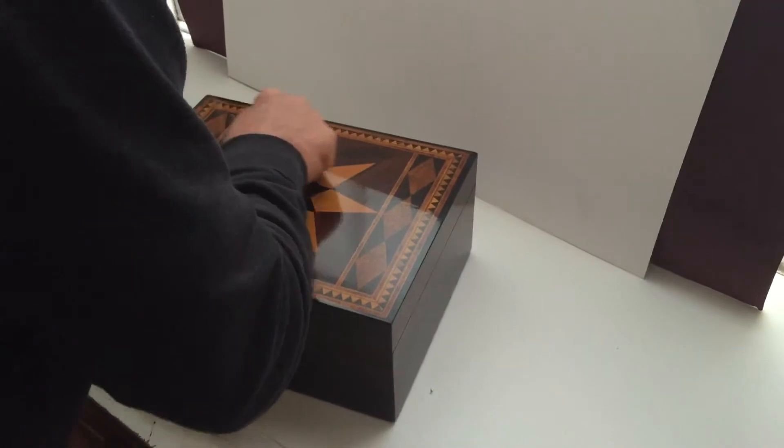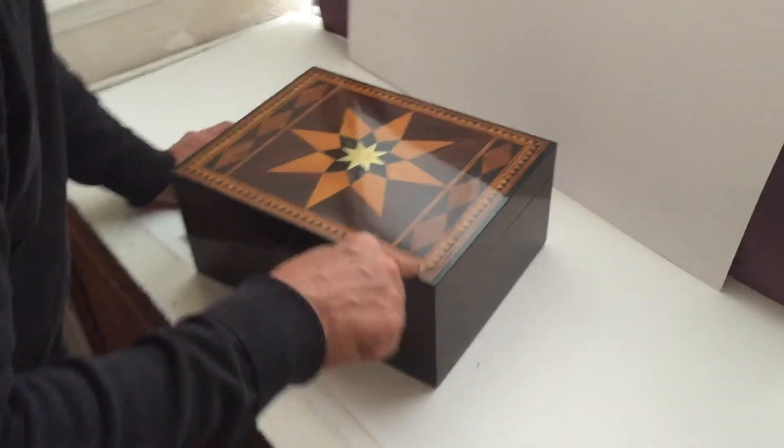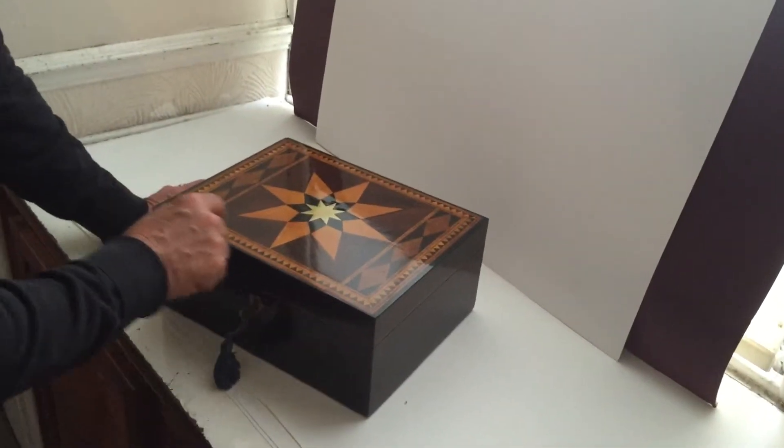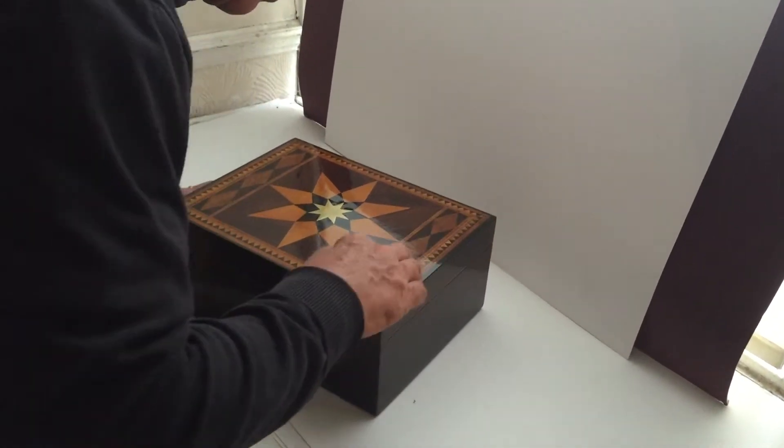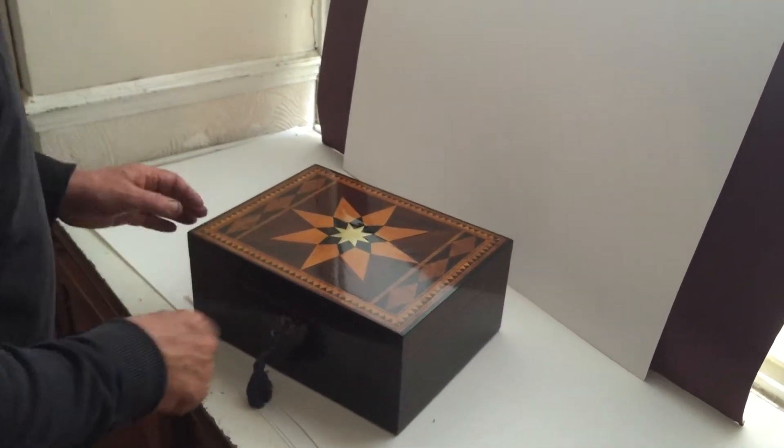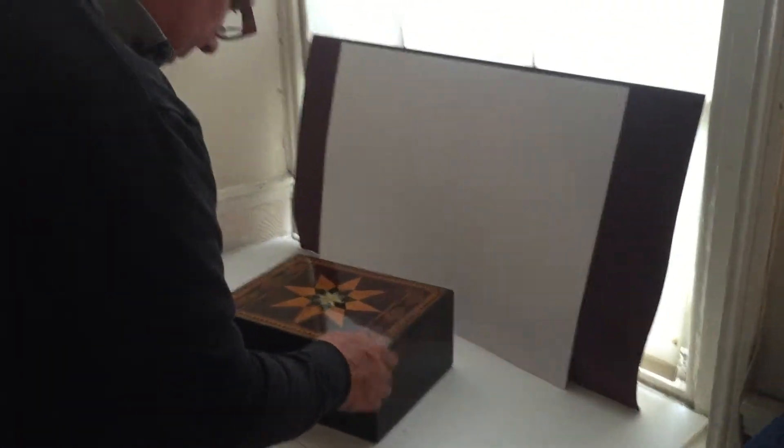It's all inlaid boxwood and ebony, this pyramid design, and then it's cross-banded in tulipwood with these lovely little Baroque lozenges and triangles to either side.